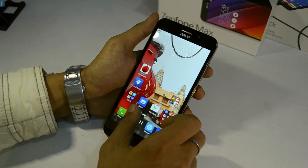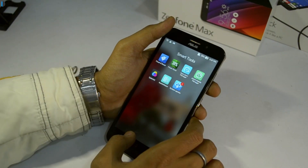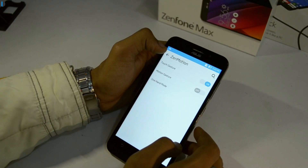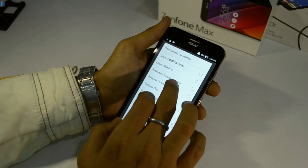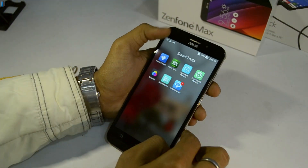On the software side it uses ZenUI, which is the software found on the Zenfone series. It comes with some extra applications and system apps including an auto start manager, a backup app, special gestures or shortcuts when you swipe up from the bottom, theme support, and some pre-installed games and utilities — which brings us to the point of bloatware. If you are bothered by extra applications, you will be bothered a lot on this phone.